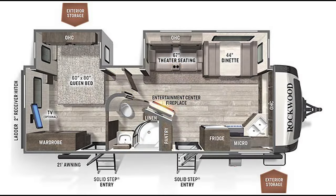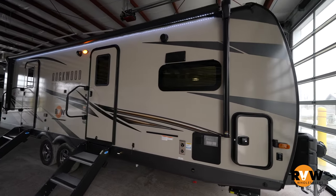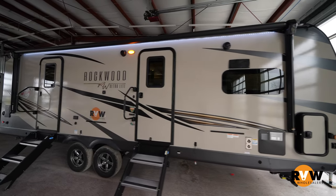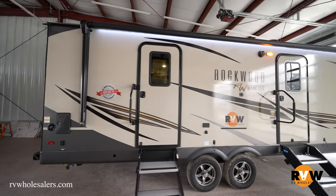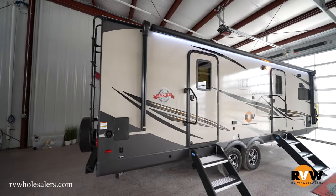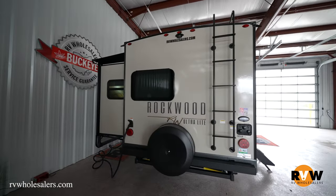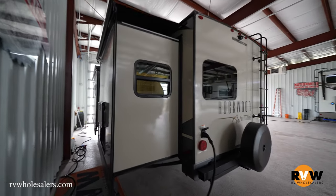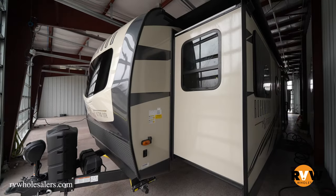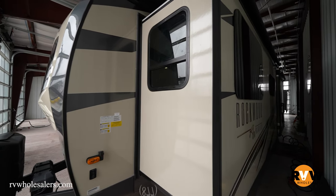Today we're going over the 2022 Forest River Rockwood Ultralight 2608BS — a front kitchen layout with a rear bedroom and lots of space. Dry weight is 6,836 pounds, GVWR 8,746 pounds, capacity 1,910 pounds, hitch weight 946 pounds. Exterior height 11 foot 2, total length 29 foot 8, width 8 feet. Tank sizes: 54 gallons fresh water, 45 gallons black water, 90 gallons gray water, with a 21-foot awning.